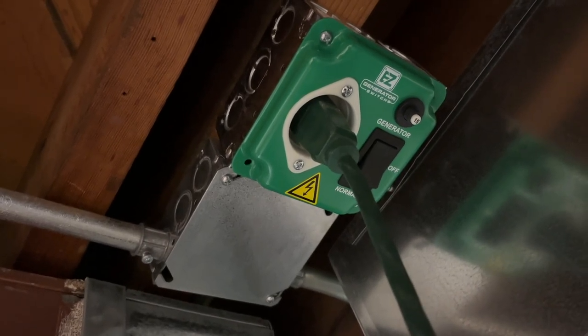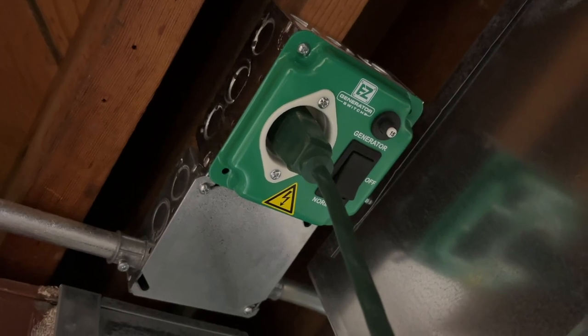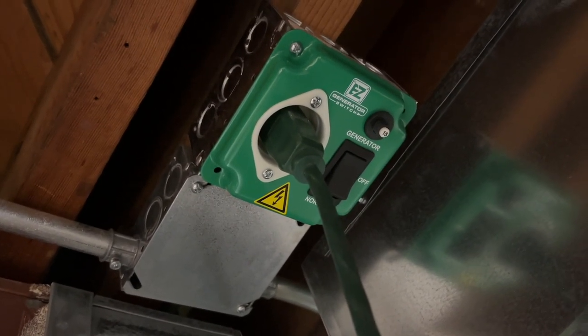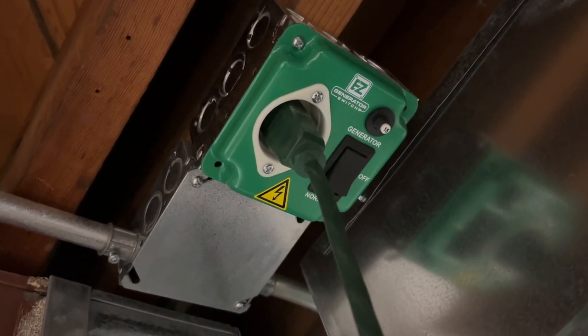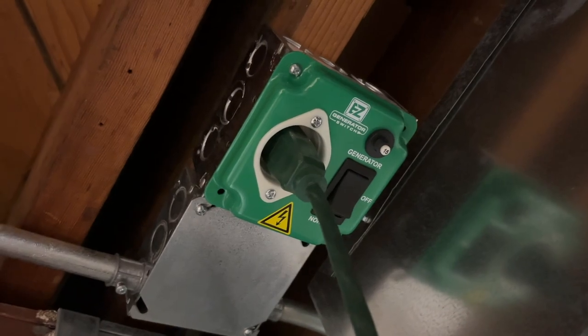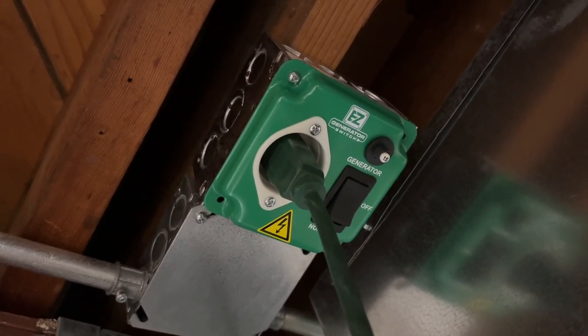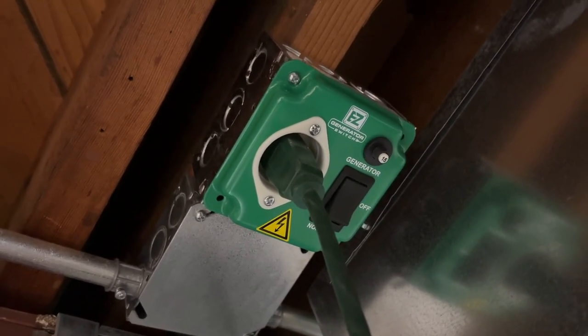So that's the easy generator switch — a simple solution to be able to plug a generator into a wired appliance without getting a large complicated transfer switch. You can mount this at the appliance or next to your service panel, whatever's most convenient. If you have any questions, please leave them in the comments. If you like this video, please click like, and if you haven't subscribed to my channel, I'd appreciate if you could do that. Thanks for watching — until next time, goodbye.